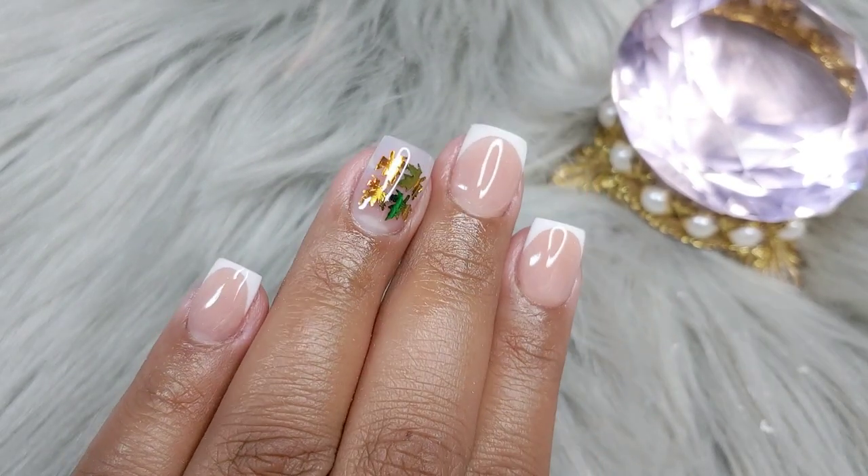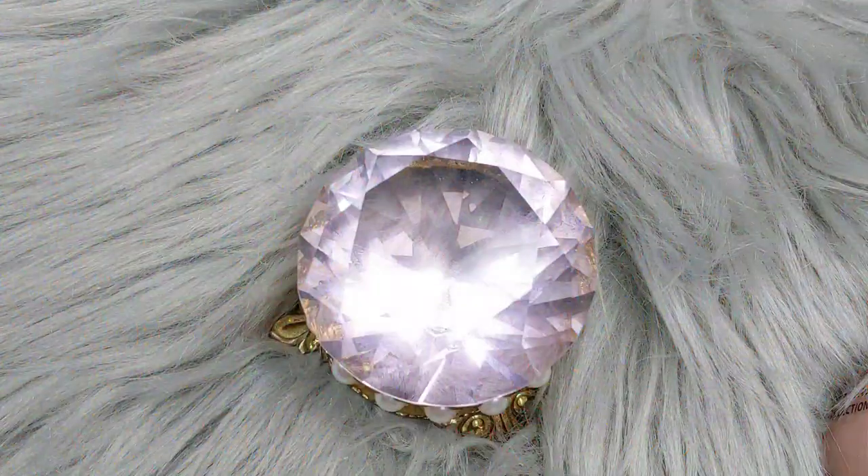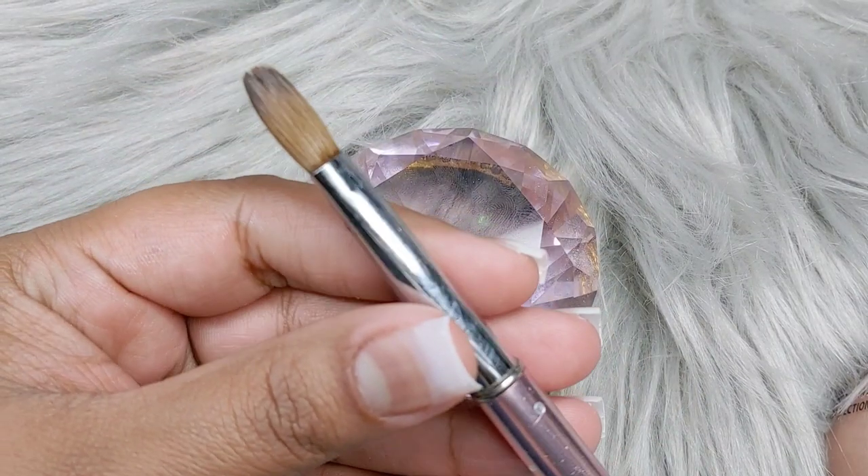Hey you guys! How's everyone doing? I hope everyone is doing good. Today we're going to be working with tiny, tiny, tiny French nails.